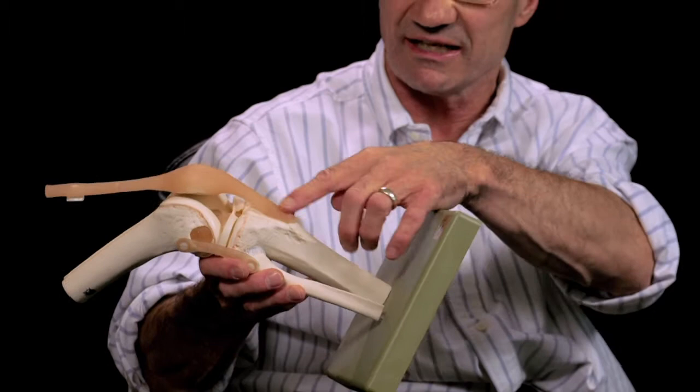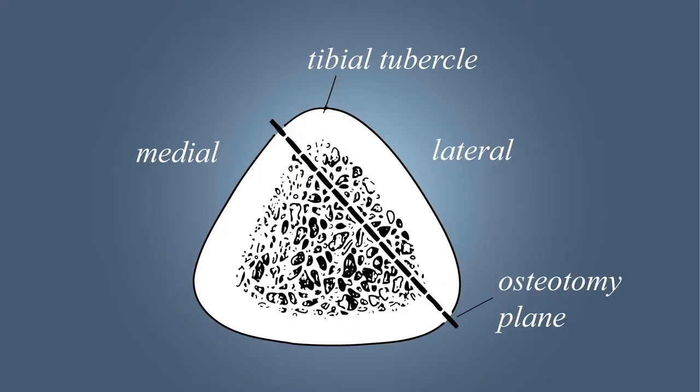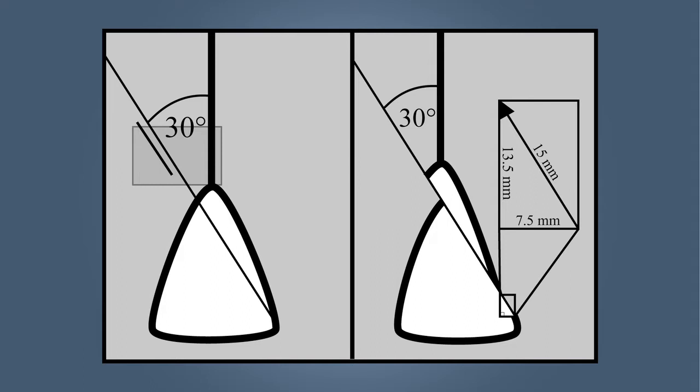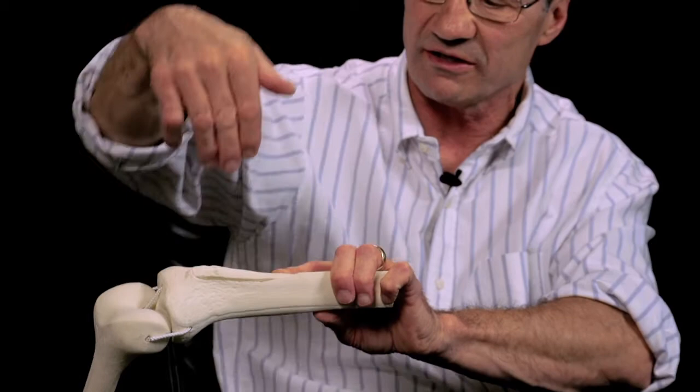What the anterior part implies is that the attachment of the kneecap here is going to be raised anterior this way, and medial means slightly towards the inside. The tibia is a triangular shaped bone, and if that bone is cut at an angle and then shifted, it's going to raise it up. On this model I've actually done the cut, cutting from just towards the inner aspect of the tibial crest, the center part, and angling it back to come out the back side here.